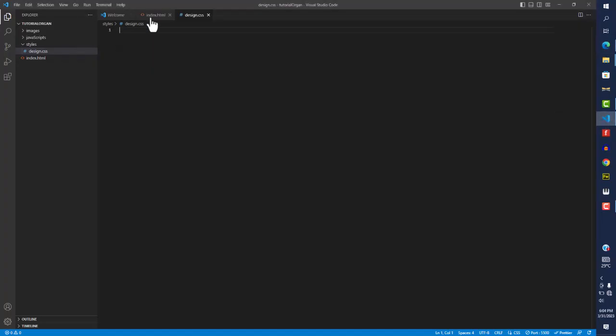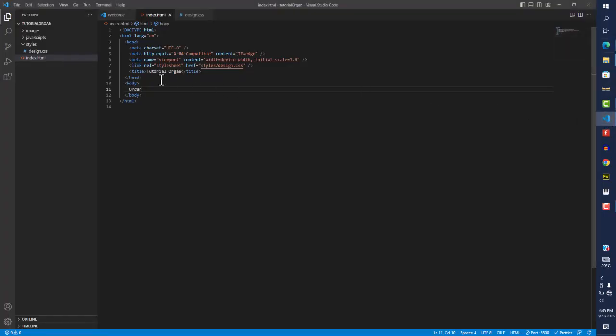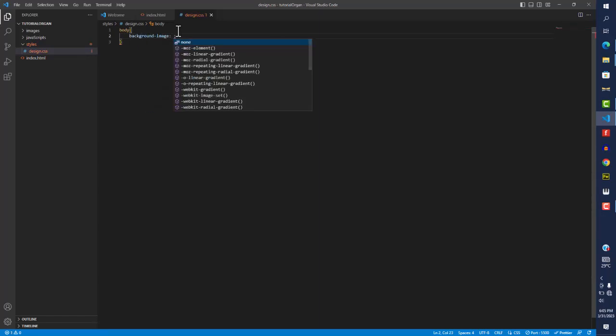Now let's come into the design stylesheet. The body of the HTML file is what shows inside the browser window — the title is in the head area, but whatever you have inside the body is what shows on the page. For instance, if I type 'organ' in the body and save, you'd see 'organ' showing on the page. Similarly, we can style the body. Since we want a background image, we're going to set that in the body CSS.